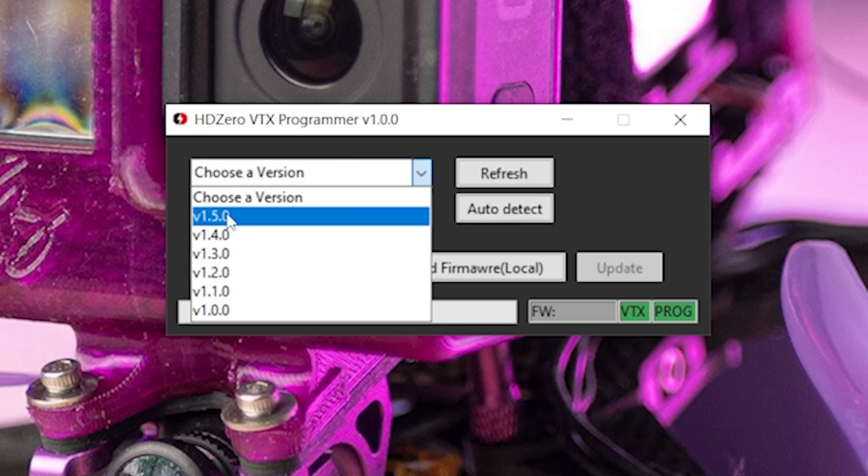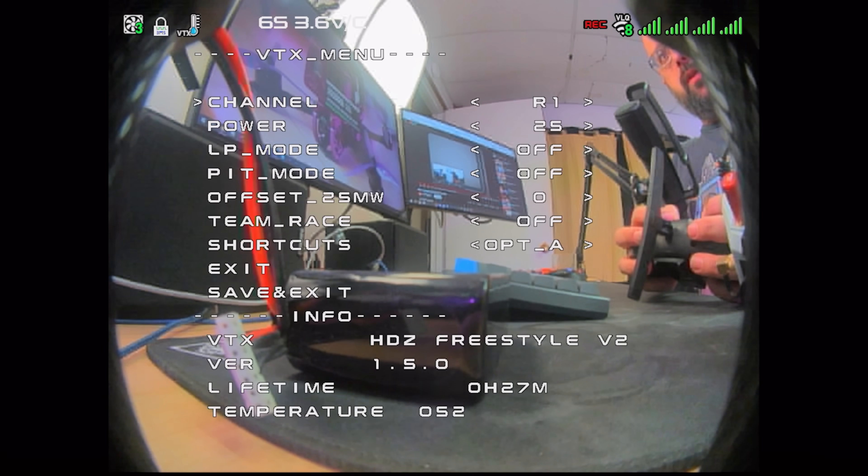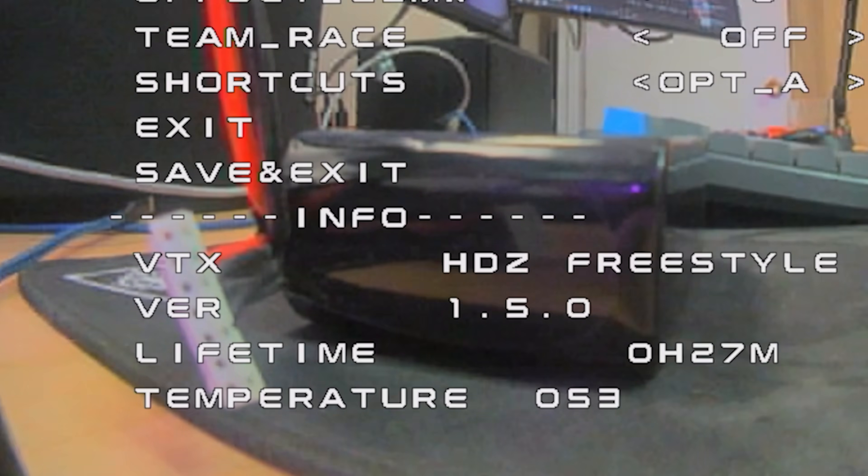Then we'll choose a firmware version — version 1.5.0 — and we hit load firmware online. Got it. And then we're going to hit update. As far as I understand, you can flash the firmware without plugging a battery in, but to do the unlock procedure, you need the battery plugged in — I'll show you that next. Sure enough, if we go into the HD0 menu, we can see down at the bottom version 1.5.0 — the firmware update has taken — but we still need to do the unlock.